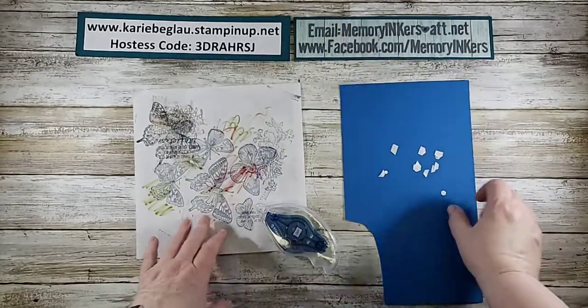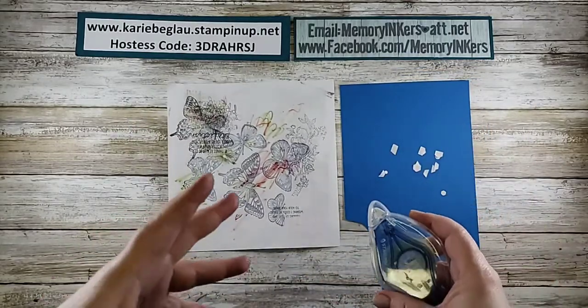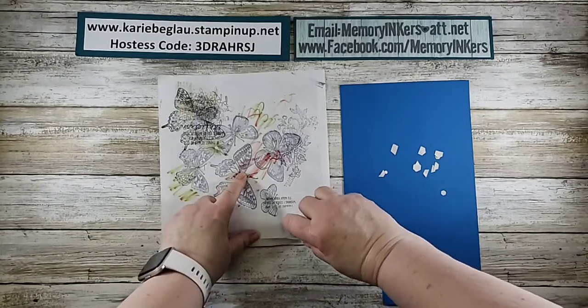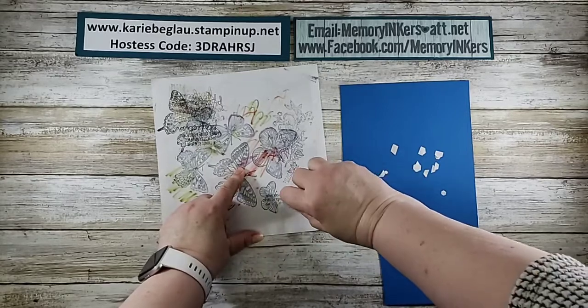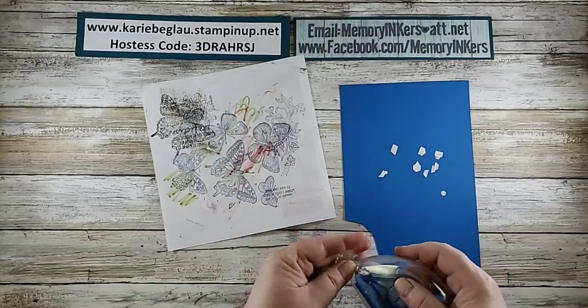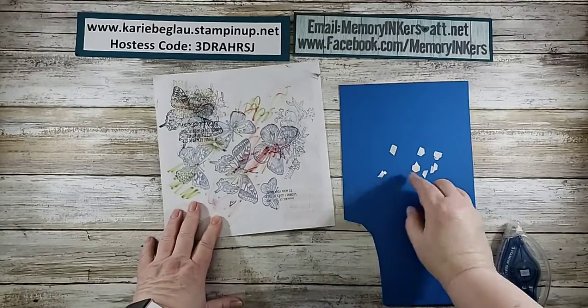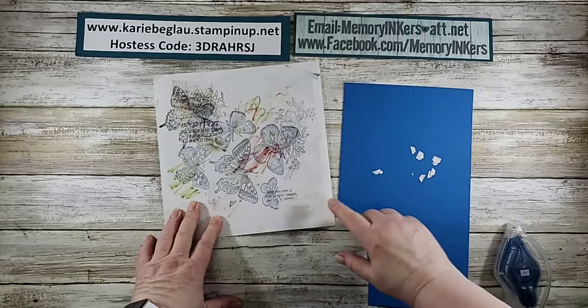So here's my little tip for you, and I will admit I don't always remember to do this, but when I do, I'm so happy. I take a scrap piece — not a lot — and I just kind of add some adhesive to it. It doesn't have to be fancy, just a little, and then when you're done peeling them off, you just take them and stick them, and then at least you know where they are.